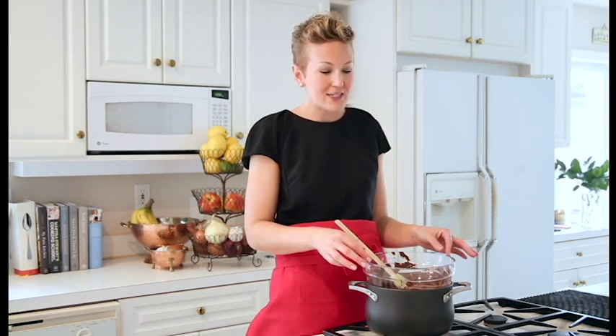And there we have our gorgeous silky smooth melted chocolate — perfect for your ganache, perfect for dipping your finger in, perfect for dipping strawberries in, cherries in, whatever you want. It's delicious.